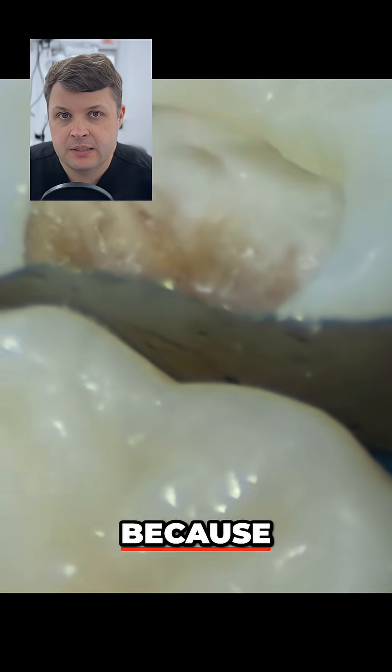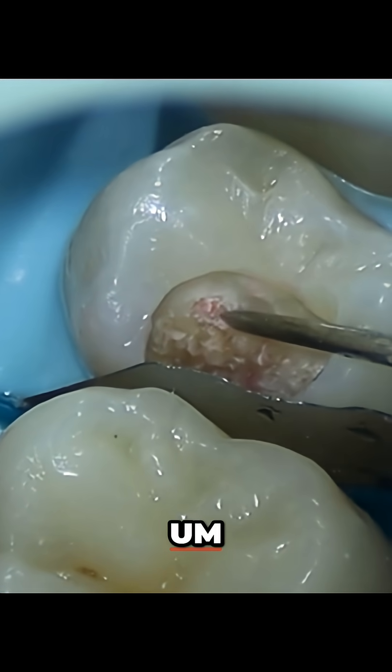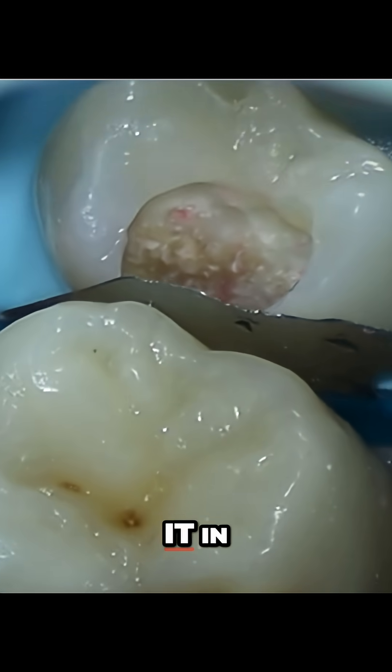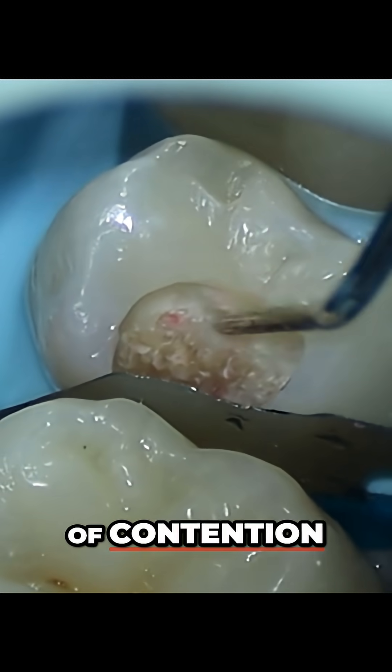We're kind of at a bit of a precipice here, because there's an argument to say we remove some more of the dentin and we remove some of the infected pulp, or do we leave it in place? And this is possibly another sort of bone of contention.